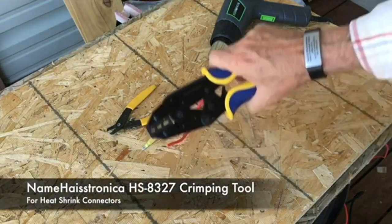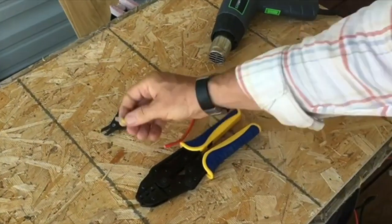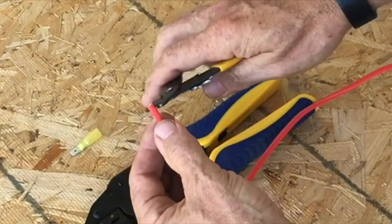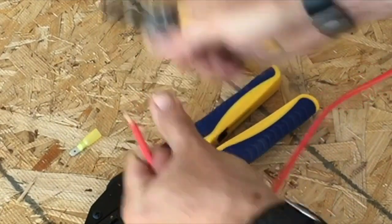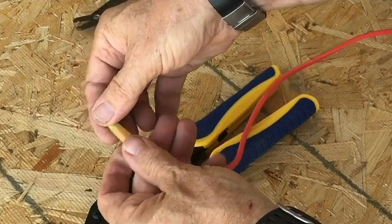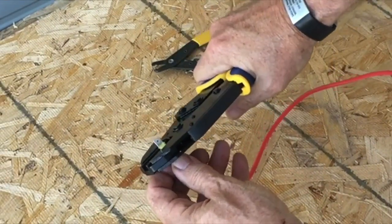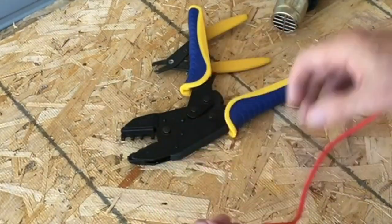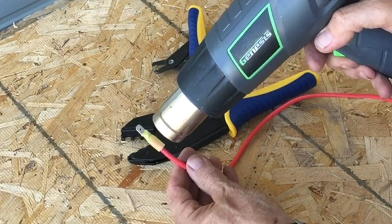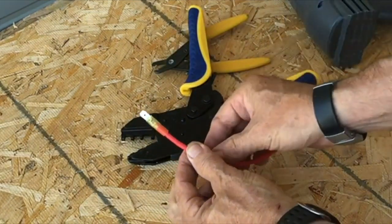I'm going to demonstrate the use of the crimper. First, we've got a heat shrink spade connector and number 10 wire. I'll go ahead and strip a little bit of that wire away and twist it up, put it on the connector, and then crimp it — nice and tight. And then finally the last step: we're going to heat shrink it. And we're all done — it's that easy.